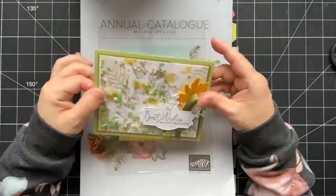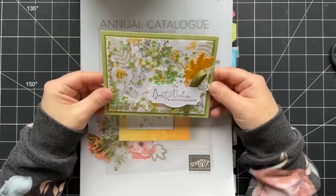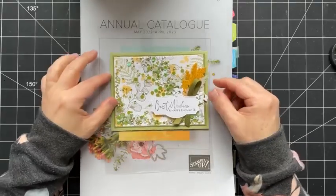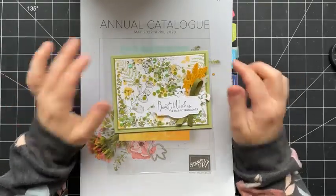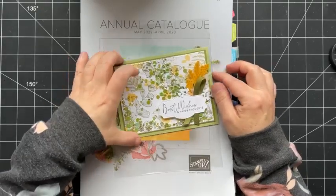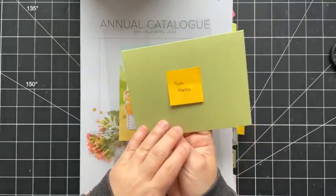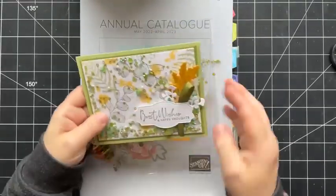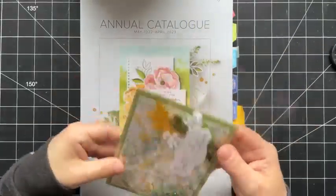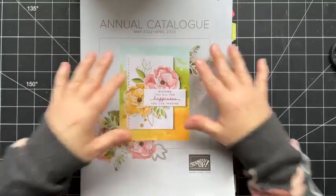So the last video I did, I shared how to create a fun shaker card — a simple version of a shaker card. Thank you to everyone who commented and shared that video, I appreciate all the comments. I drew a lucky winner and Beth Merkle is the lucky winner for that card, so I will pop that in the mail, Beth — I believe I have your address.